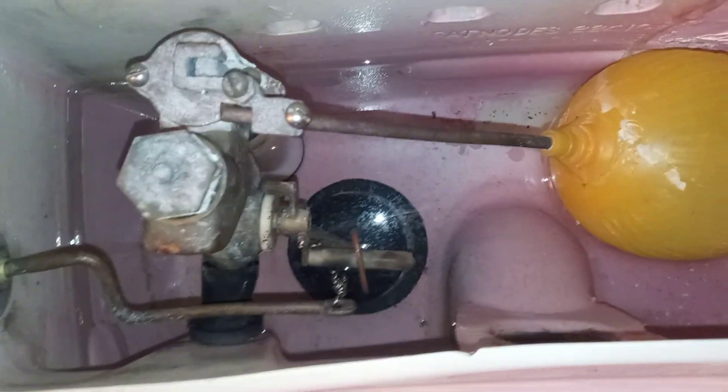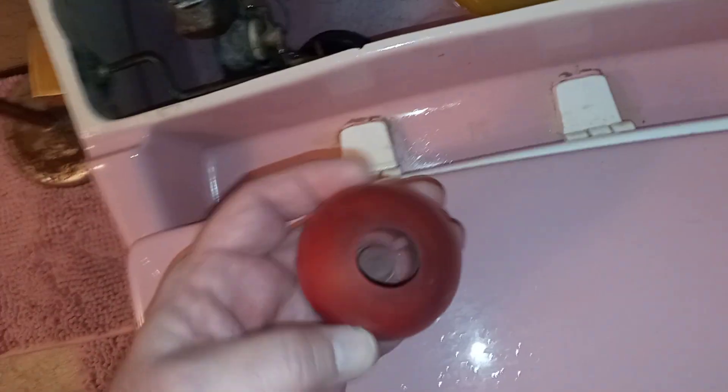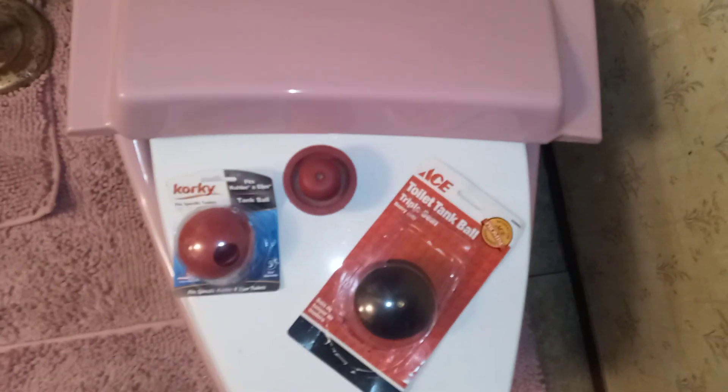I already got one in there and it immediately fixed the problem. No matter how hard you push the handle, the ball drops back down every time and does not get stuck. I made sure the rod wasn't getting hung up and the diverter wasn't sticking - it was none of that. It was just the ball got out of round and was getting hung up on the lip. That's all it was. Alright guys, just wanted to point that out - a little lesson on tank flush balls. Thanks for watching.